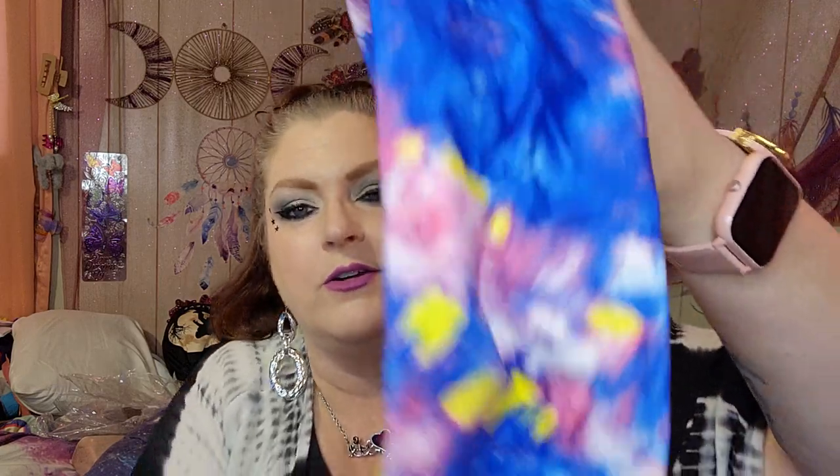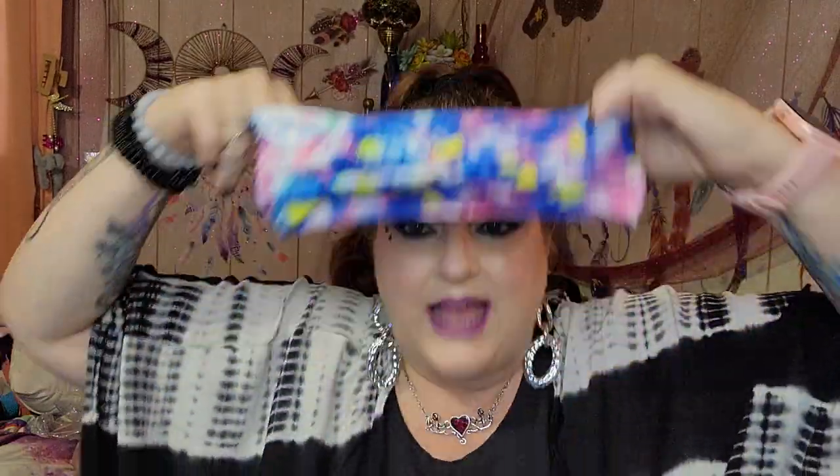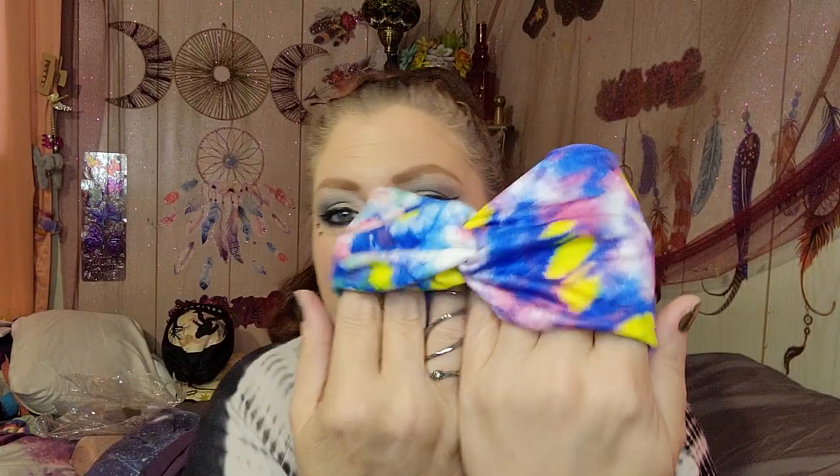I got two more wig cap headbands to show you. One was $1.47 — it's another tie-dye one but with different colors. There's a lot of blue — maybe too much blue, I'm not sure. But you can wear it either side: you can wear it so that little design is in the front or put it in the back, whichever floats your boat. I feel like with the headband wigs this might look better in the back, but I may try it in the front.